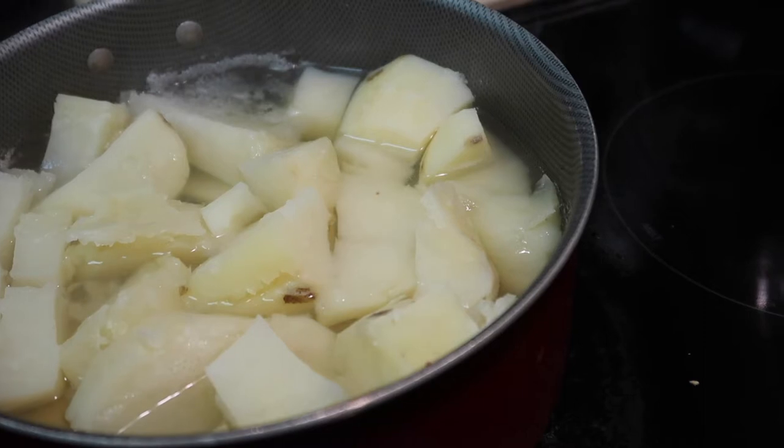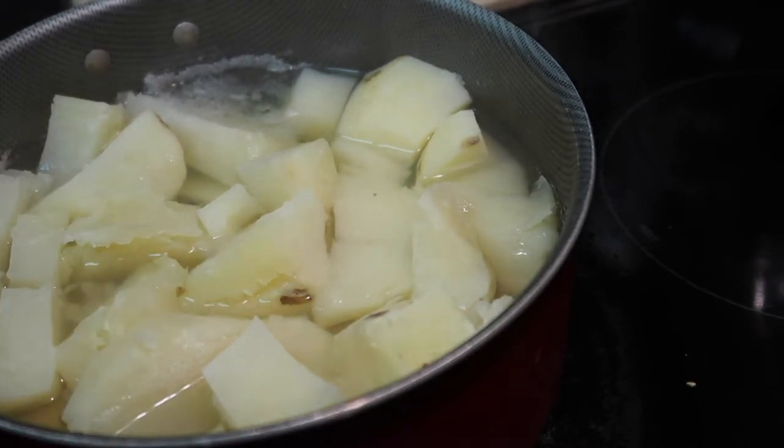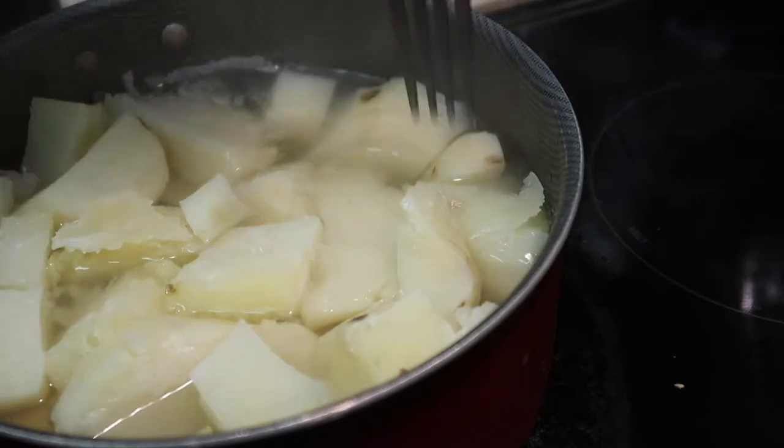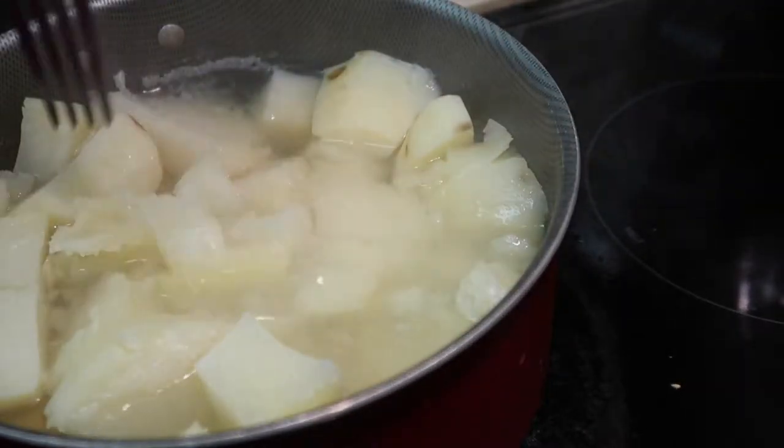While you have your steak cooking on the skillet, you can go ahead and check on your mashed potatoes. Once you can stick your fork all the way through the potato, that's when it's ready to be drained.